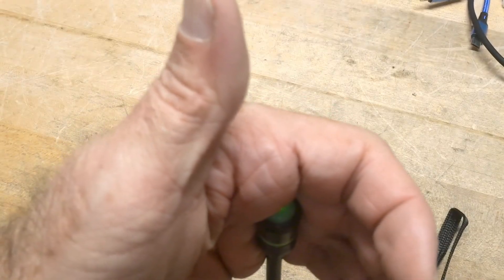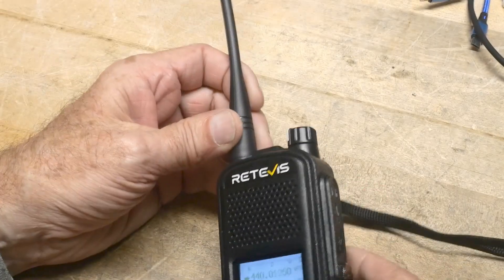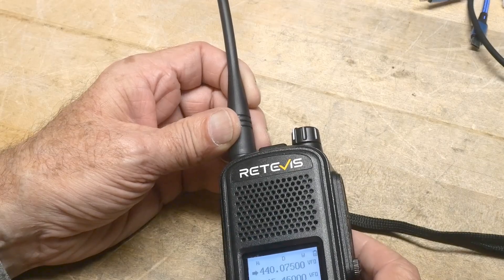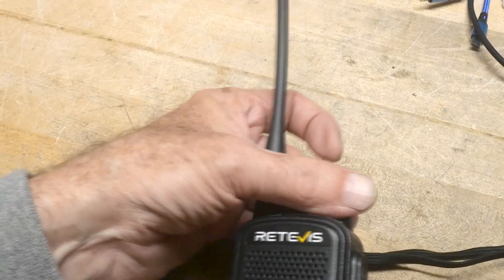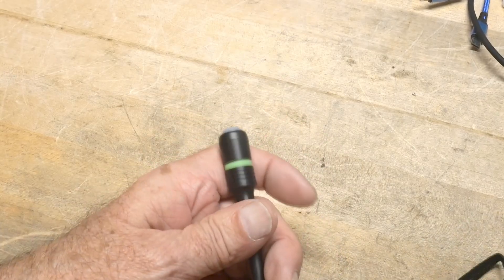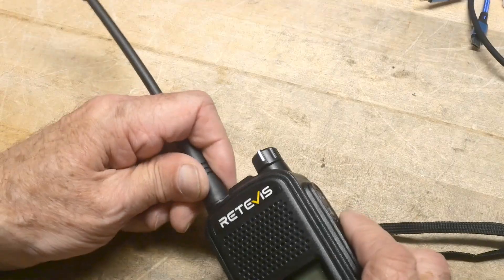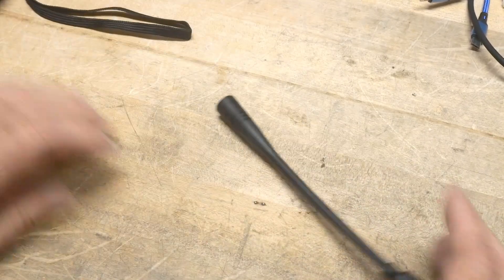Did anything happen? Oh yeah, see? All right. It glows very, very dimly.